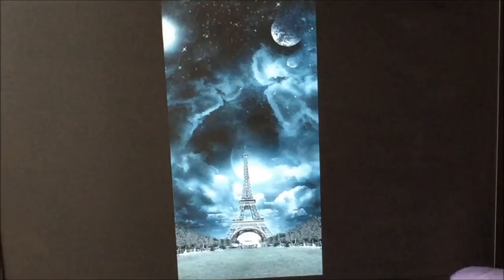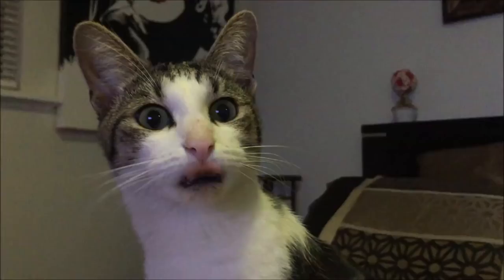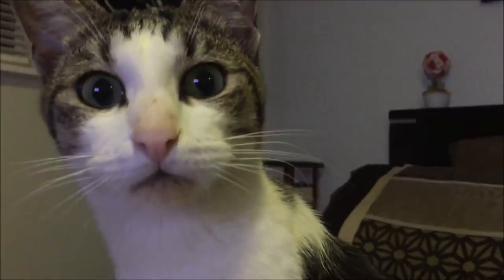Now I'll just show you the picture that we're going to use. On my monitor here, you can see we've got some mist, dark elements, some planetary glare, and obviously the Eiffel Tower, and a bit of a foreground. So it's going to make for a good subject.